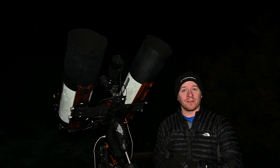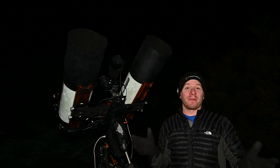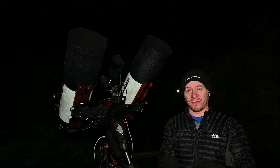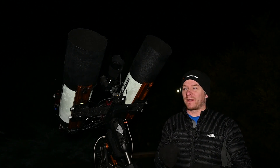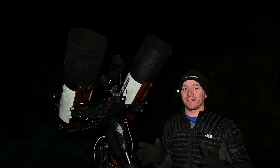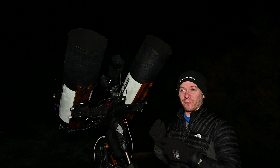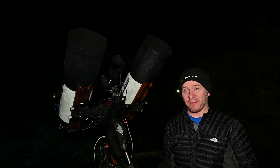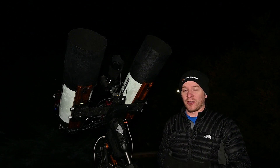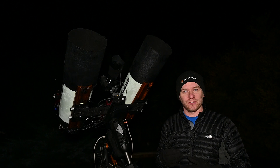G'day guys, welcome to another night of astrophotography out here in my backyard. It is another beautiful, beautiful night here in South Australia — no wind at all, it's clear. However, it's very humid and there's a lot of dew starting to form on my equipment, and it's only about 8pm, so it's going to be very interesting to see how things go throughout the night.